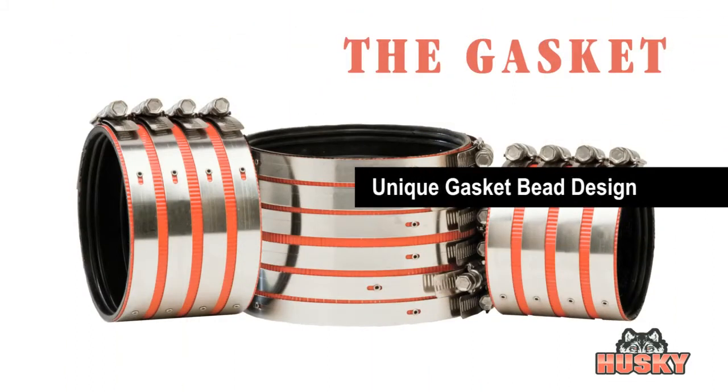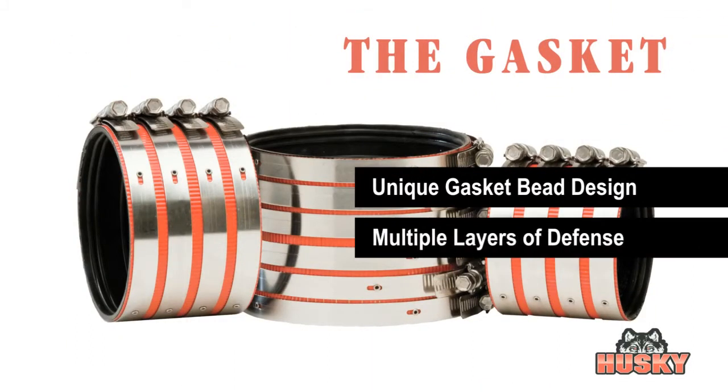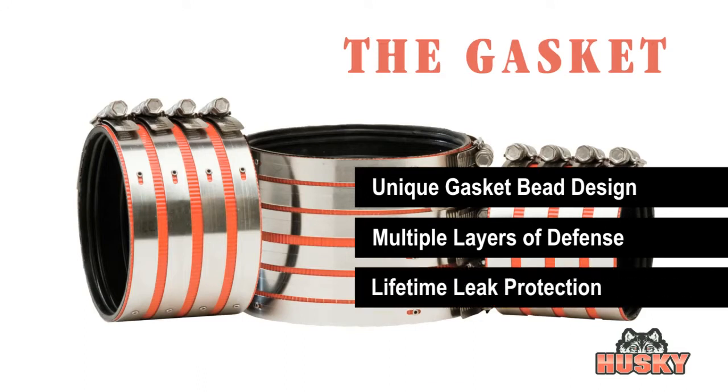Additionally, the unique gasket bead design provides multiple layers of defense against leaks, assuring a lifetime of secure leak protection.